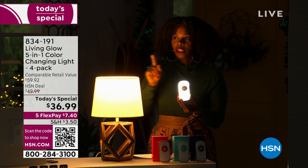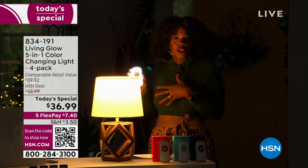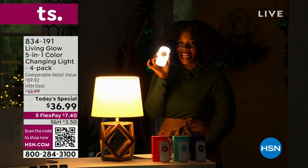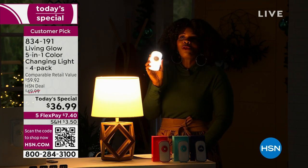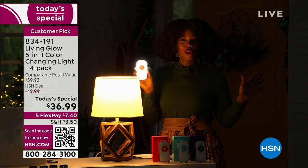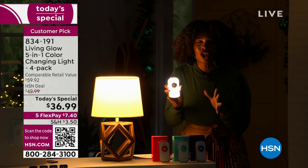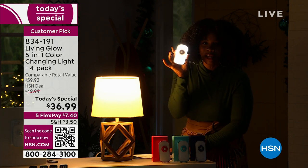If you're saying you don't need all four, keep two for yourself and gift two. It comes out to less than $10 per light for a light that does five different things. This is one of those great gift ideas — you cannot go wrong with this. I want you to get as many sets of our today's special as you can while we've got them at less than $10 per light.